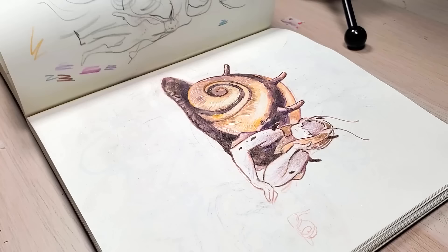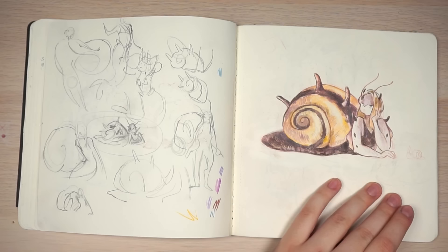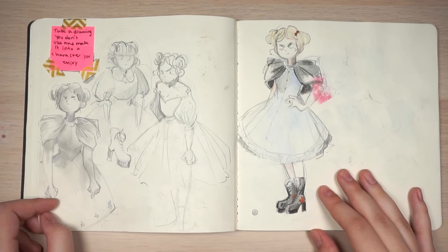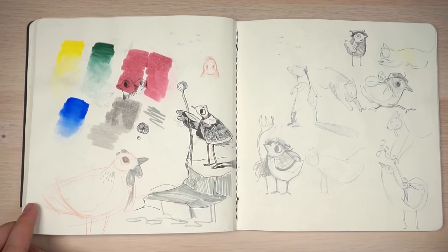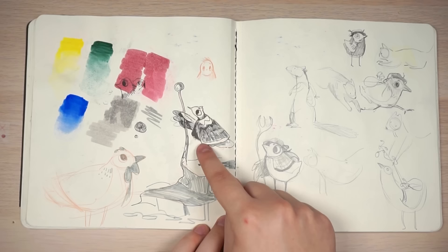This was for Mermay — I think I painted that one over digitally and it's in my Mermay book, which will be available in my shop again soon. Some random animal doodles. This was 'take a drawing you don't like and make it into a character you enjoy' — I flipped back in this sketchbook and found a drawing I didn't like, then tried to draw it in a way I liked. I like the way she turned out — a pouty princess. Birds with staffs! You gotta love a good bird with a staff. I like this guy and that one — I should turn that into something.